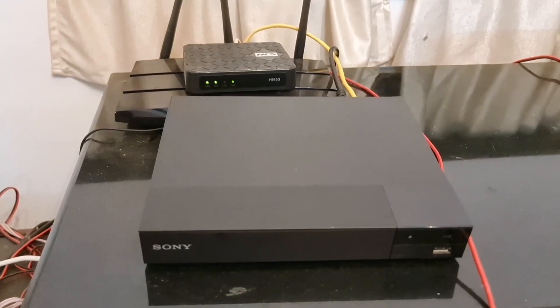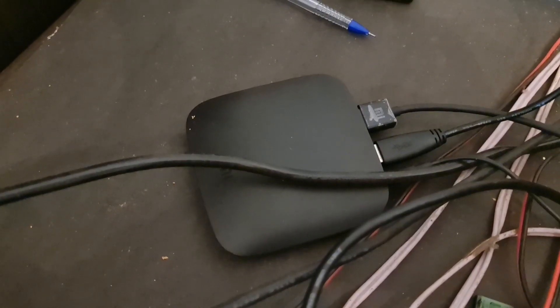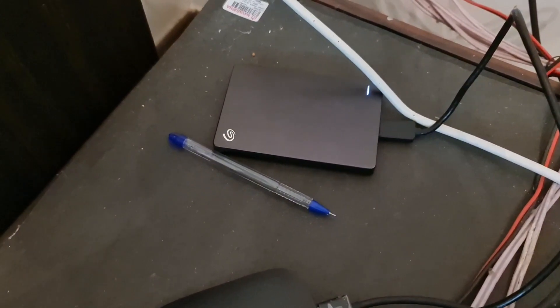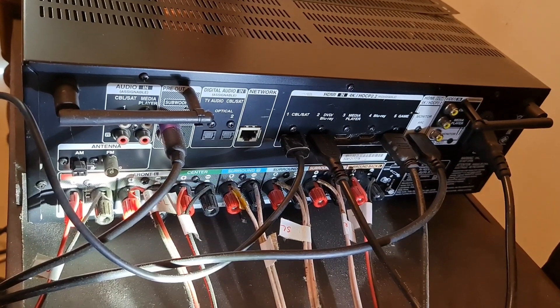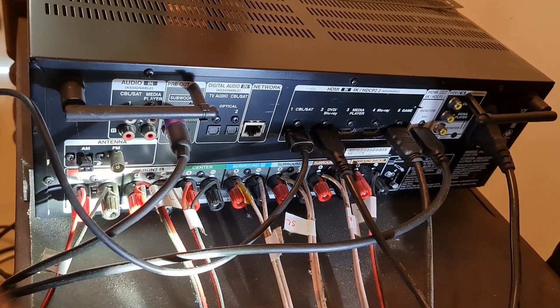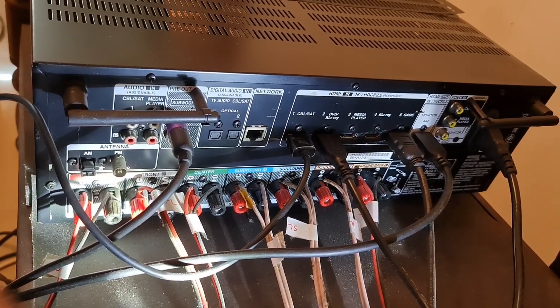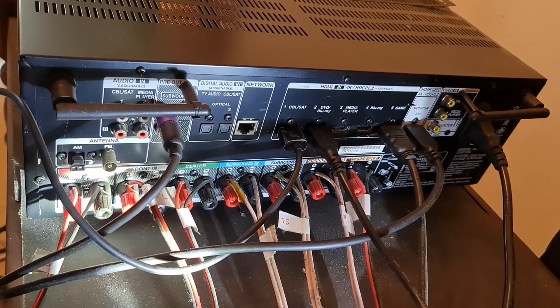This is a Blu-ray player in the media box. This is the media box. This is a hard disk. This is the back side — there is an HDMI input on the back side.